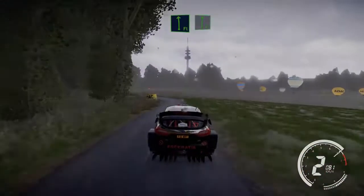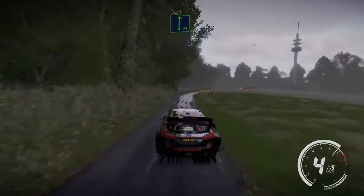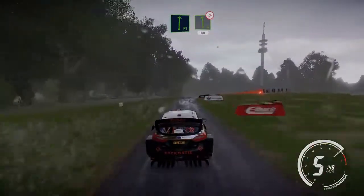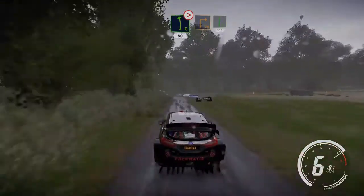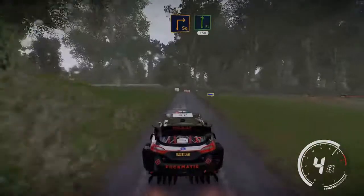20 flat left and flat right, keep in left 6 tightens keep in 80. Caution square right, small cut and flat right 150.